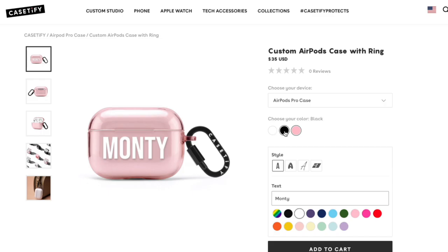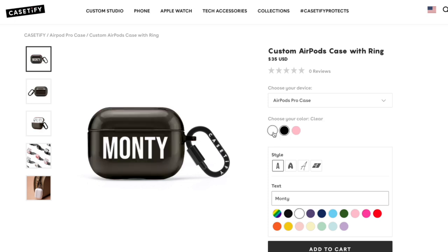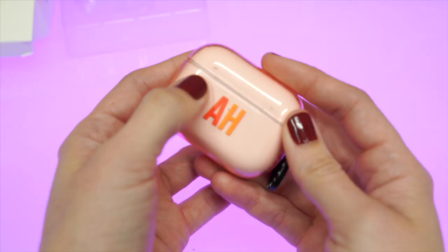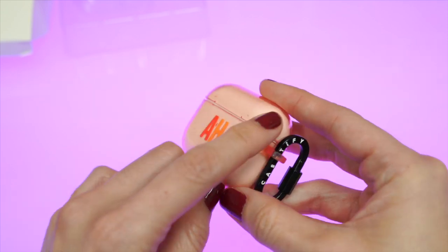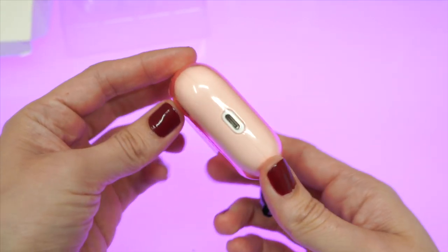You have the option of three clear colors, and like most clear cases, the contact between the clear TPU and the device will look wet in certain areas. That wet look sometimes goes away if you rub it with a microfiber cloth, but that's kind of a double-edged sword — because after I did that, this cap comes off incredibly easily.